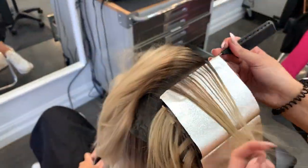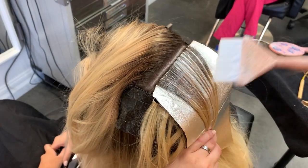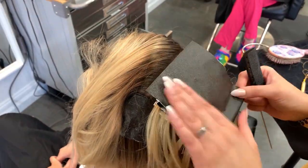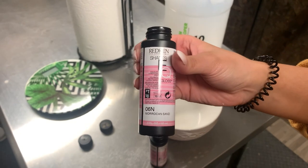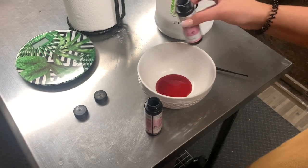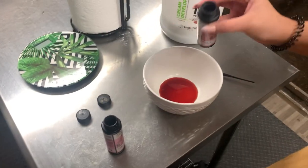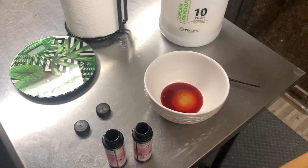I want to point out how brassy her roots are — we definitely do not want to keep this; we want to ash them out as much as possible. So in between her foils I'm going to be placing a color that's going to tone out this warmth. I'm using Shades EQ 6N and 6AB — a level 6 ash brown — and this is going to go in between all of her foils. Even though we do plan on doing a root smudge, this is just going to take care of all that warmth in between the foils.